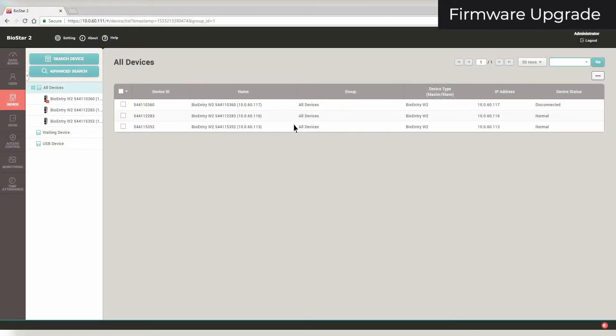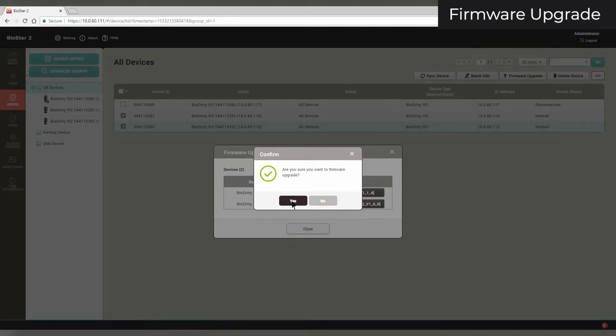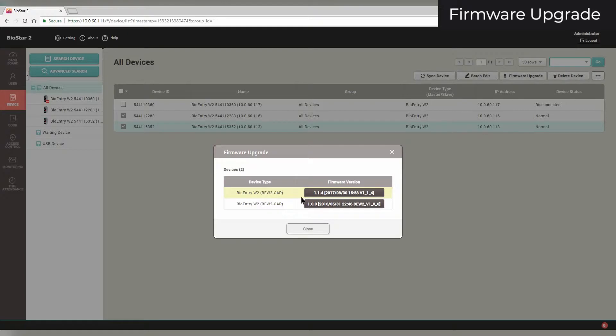To upgrade firmware, first select the devices you want to upgrade. Click Firmware Upgrade, then click on the firmware version you want to change to. Click Yes. This will begin the upgrade. Once this is finished, your device will restart. Click Close.